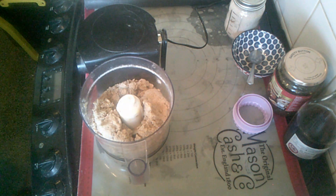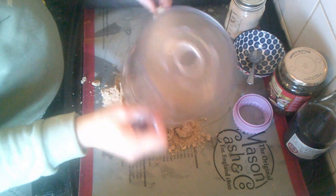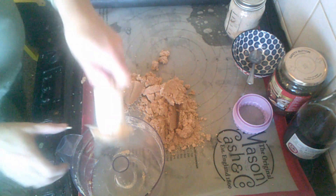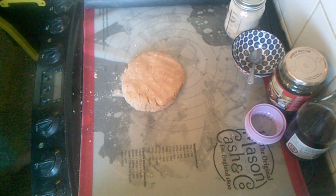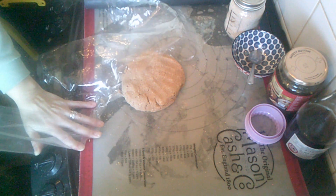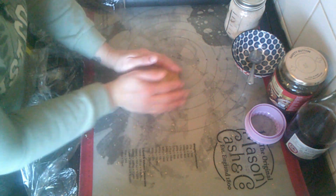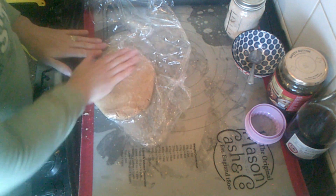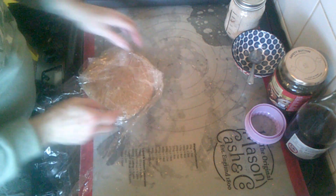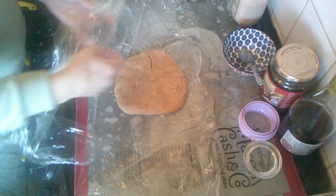That will do. Okay, that's come together — that looks beautiful! I'm going to put that in my fridge for about 20 minutes and then I'll be back. Okay, this has been chilling for a little bit — probably about 15 minutes.